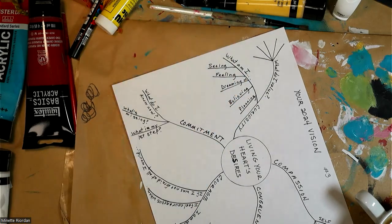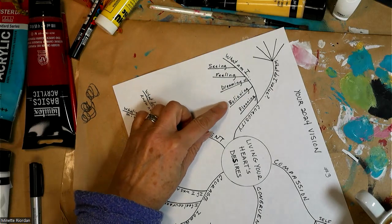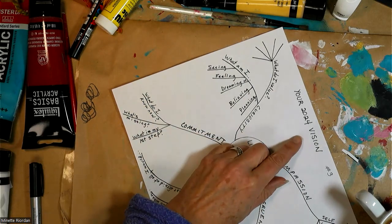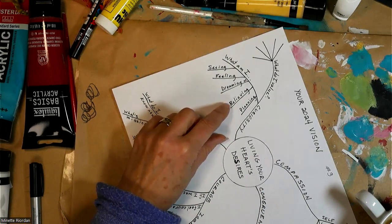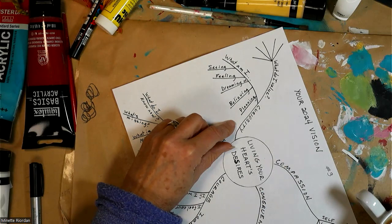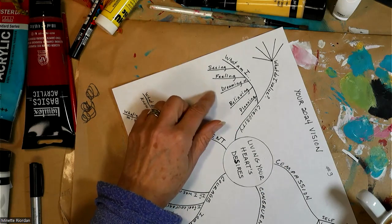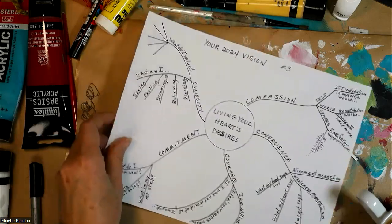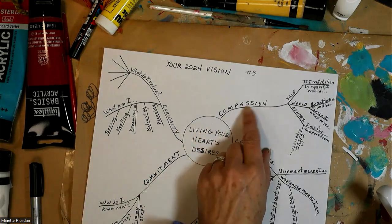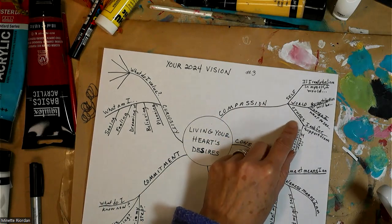For example: I'm dreaming of writing my next book; I'm believing that my vision for a vibrant, radiant life is possible and getting closer. And then: what am I planning? I'm planning for time off, I'm planning for relaxation. This is first-answer-best-answer — don't overthink it. It's a very intuitive process.